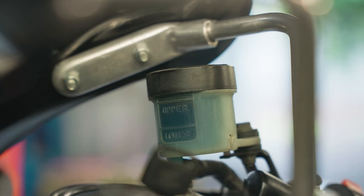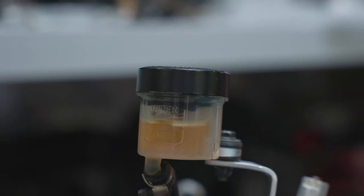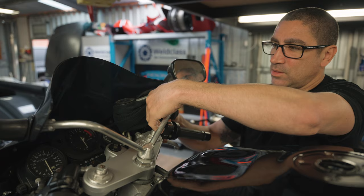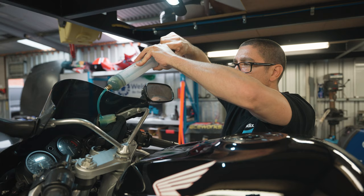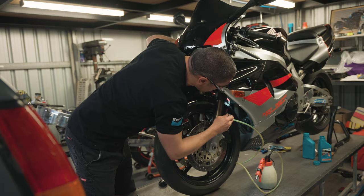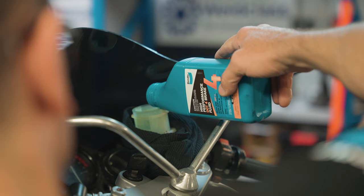First, check the outside of the reservoir for leaks or misting. Most modern brake reservoirs have an inspection window to view the upper and lower limit of the brake fluid. This design means removing the cap should be unnecessary. Should you need to remove the cap, cover the nearby paintwork and clean the reservoir body before opening to avoid fluid contamination. When checking the brake fluid level, the motorcycle should be upright. If you need to top up, consult the owner's manual to find the correct grade of brake fluid, and remember to flush and renew brake fluid after two years using Bendix DOT 3 or DOT 4 fluids.